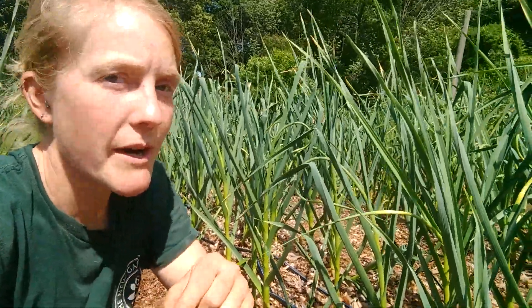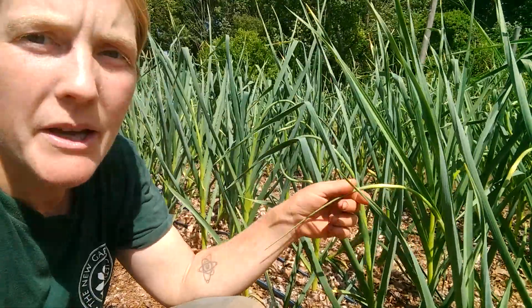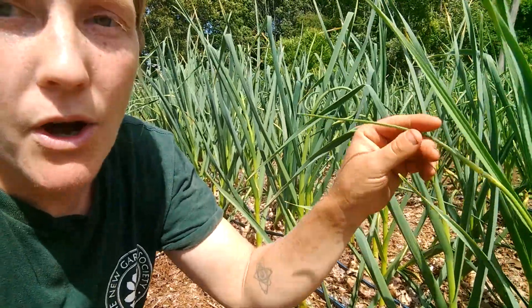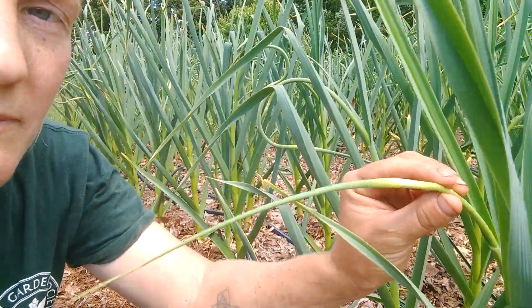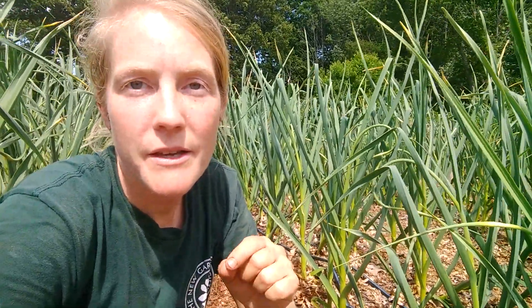This is the time of year where the garlic plant will start to send out its scape, which is essentially its flower. This will grow, curl around in on itself, and then eventually from this sort of light center part here it will open up into a flower and produce seeds. You want to pick the garlic scape before it does that — pick it now so that it puts more energy into making a nice big bulb that you'll then pick in July.